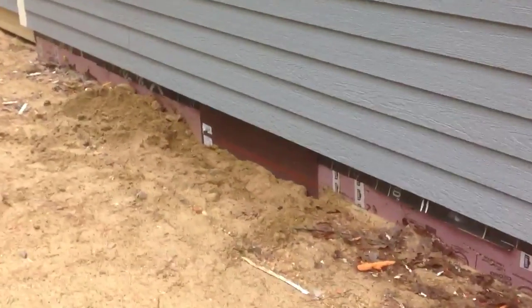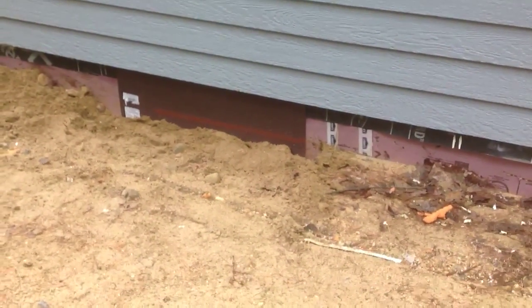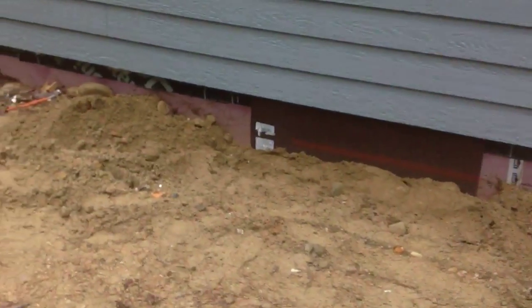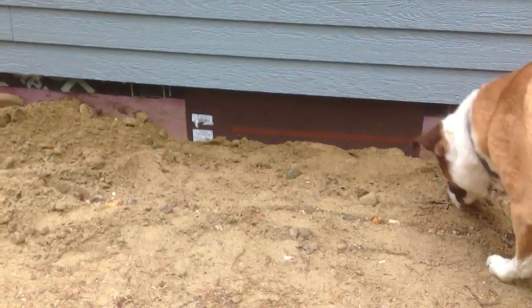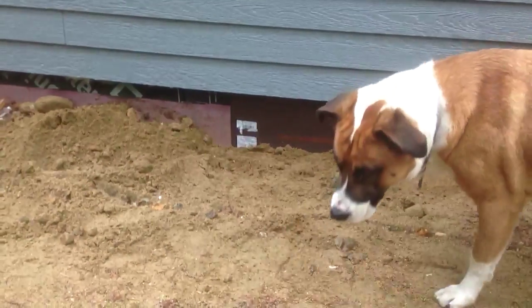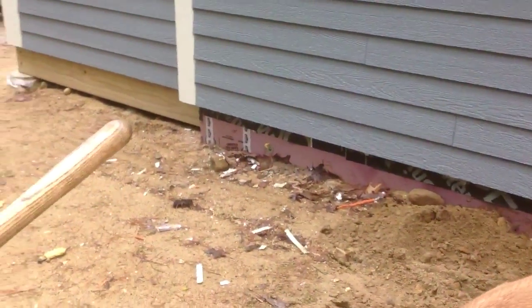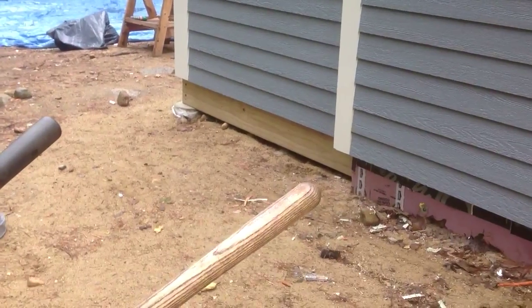I'll cover that pink foam up with some flashing. Here's a sample of what it's going to look like — basically just scrape the dirt away. I bought a big roll of 24-inch wide by 50-foot long aluminum coil, and I'm going to cut it in half and stick 12-inch strips in there. I'll probably leave the bottom of the deck as pressure treated and just stain it brown so it blends in.